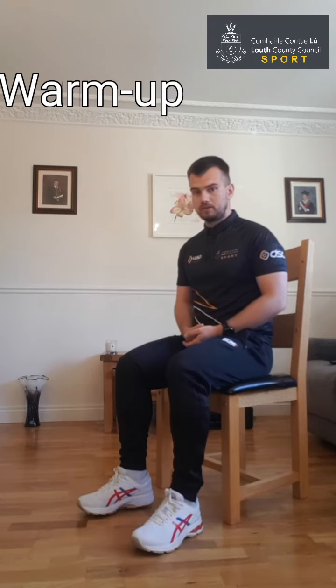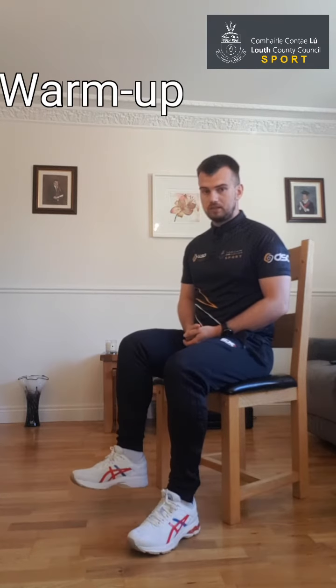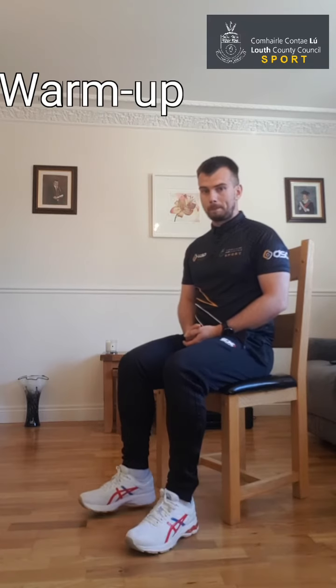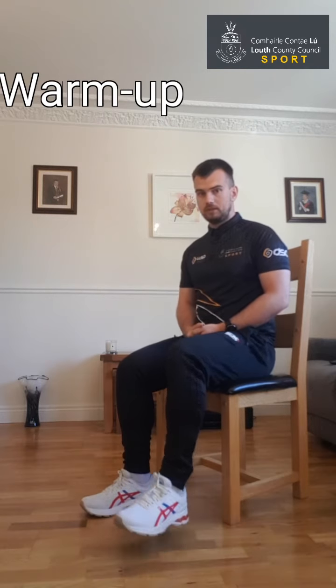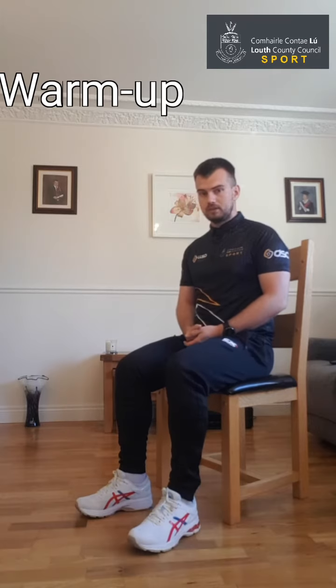Now we're just going to march on the spot, lifting the feet up and down, nice and gently to begin with. As you get comfortable, you can lift the legs up a little bit higher as we go.